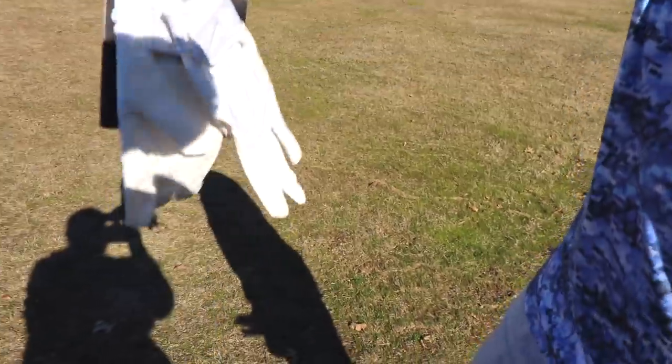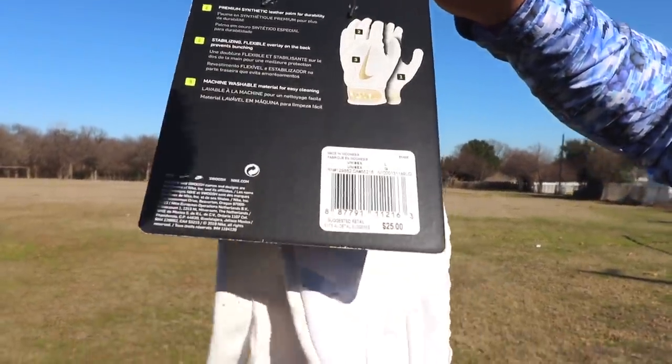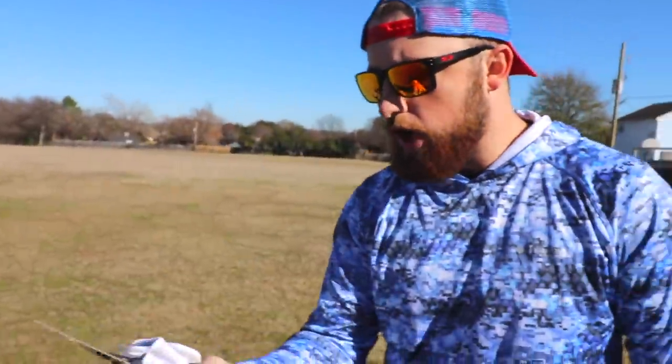So there are three different prices. These Franklin ones, we've used these before, but when I bought them I think they were about $10. Then we got these white Nike Alpha Huarache Edge, and they were $25.